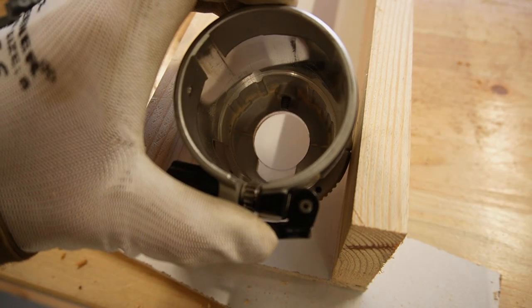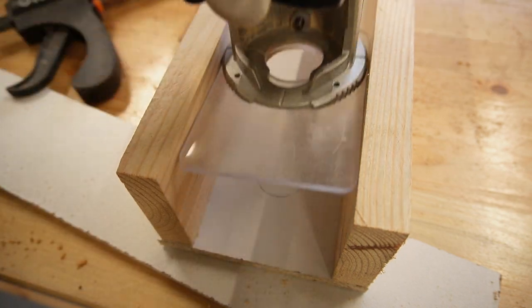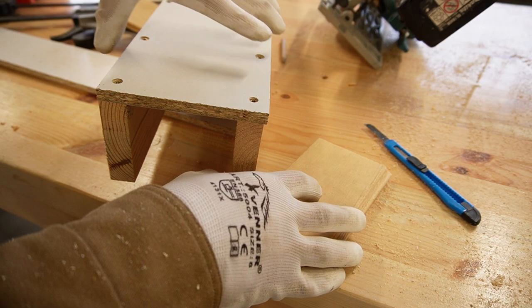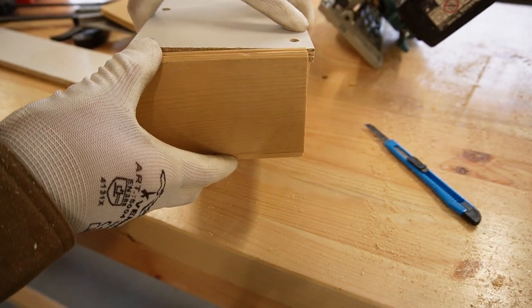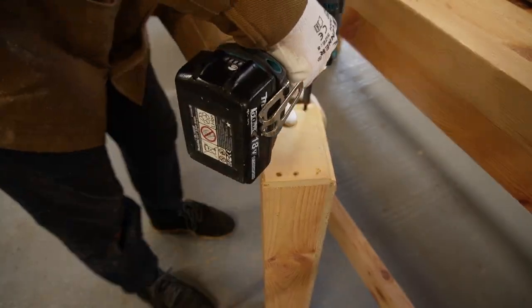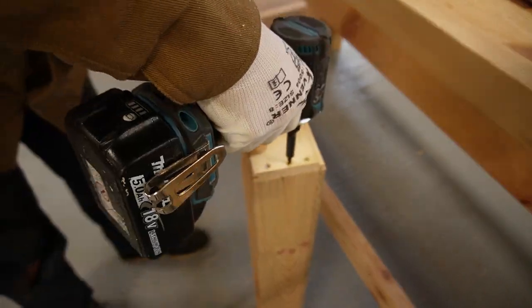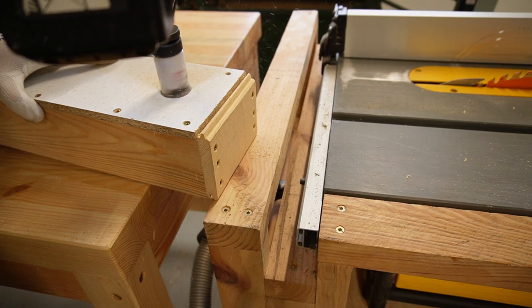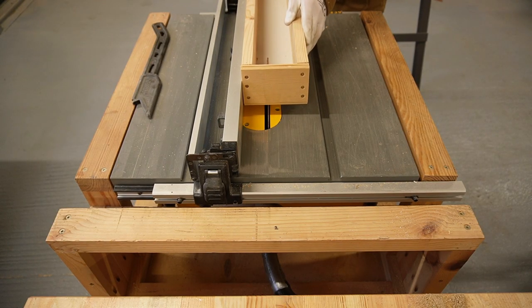I marked the spots where I would make a cut for the router bit to freely slide. Next, I had to enclose both ends of the sled to make sure it stays square and also to stop the router from sliding off. I drilled two holes at the bottom of the sled and cut the straight lines on the table saw.